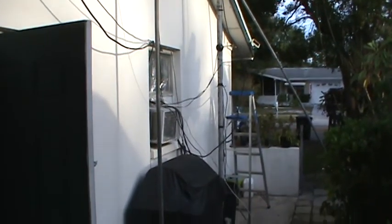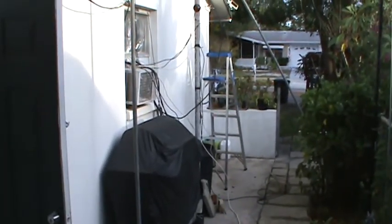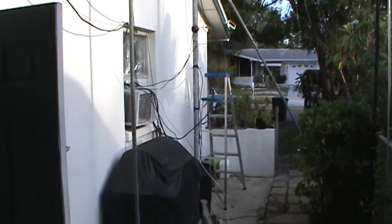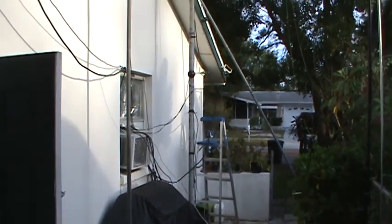Hello, this is Tom, and this is Tom's Rayroom Show. I'm in the process of re-erecting my antennas that came down during Hurricane Irma.